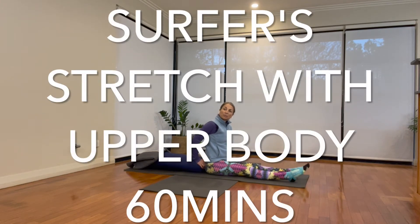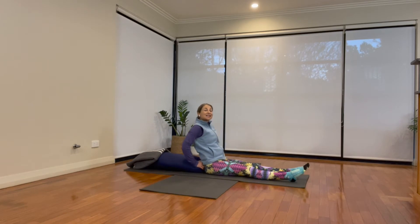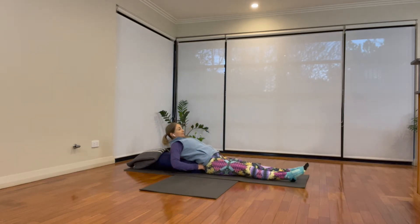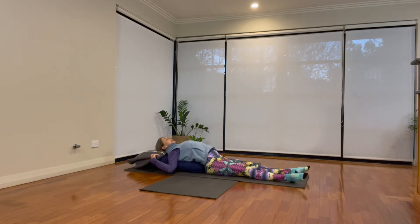Let's begin coming onto the mat, bolster cushions in behind the lower back and ease the body down. Open the front body, the chest, an extra prop under the head if you need it to tuck the chin down. Take the arms out comfortably wide, palms turn up — a gesture of openness and receiving.